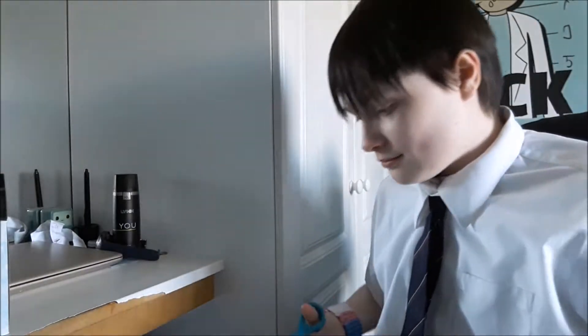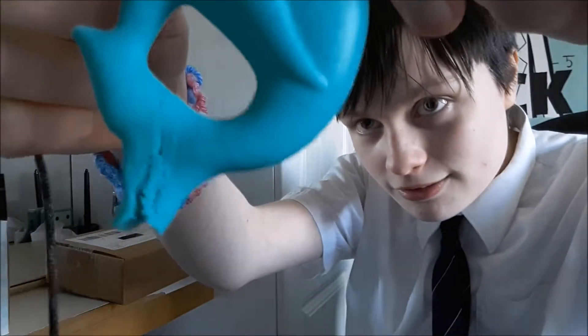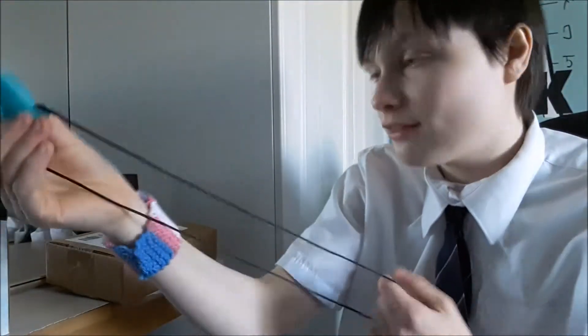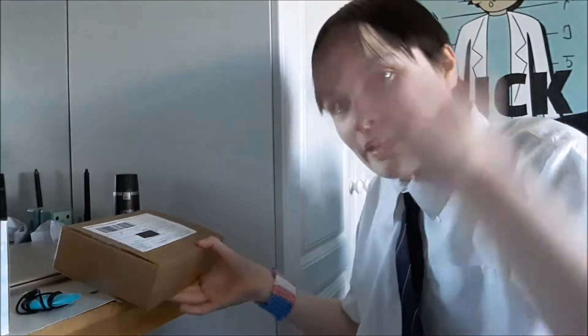I'm gonna unbox this and show you what I got. For anyone that doesn't know what I mean by 'the shark,' this is what I mean — as you can see I've kind of hurt him. The reason I got more Stintastic stuff is because whenever I try to show my shark, I end up eating some of the parts of it, which isn't good.